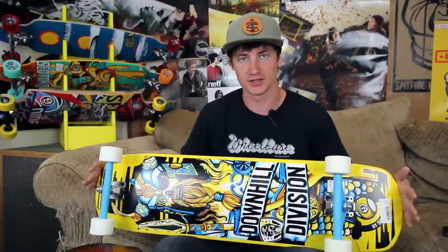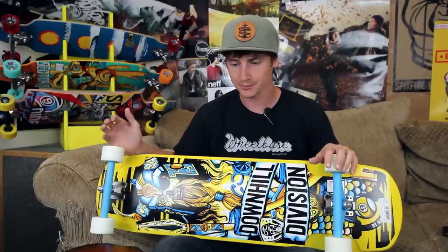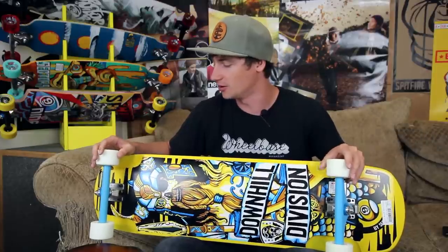It has a total length of 36 inches, a width of 9.75 inches, and a wheelbase of 24 inches. That's a fairly compact size for a downhill freeride board with a pretty lively, fun wheelbase, so it's going to be very responsive.